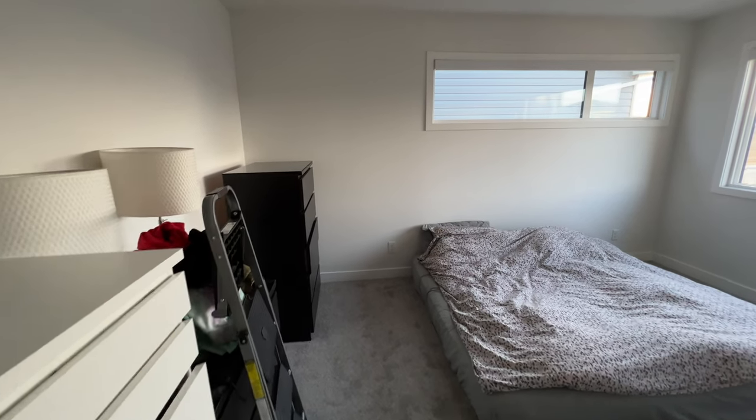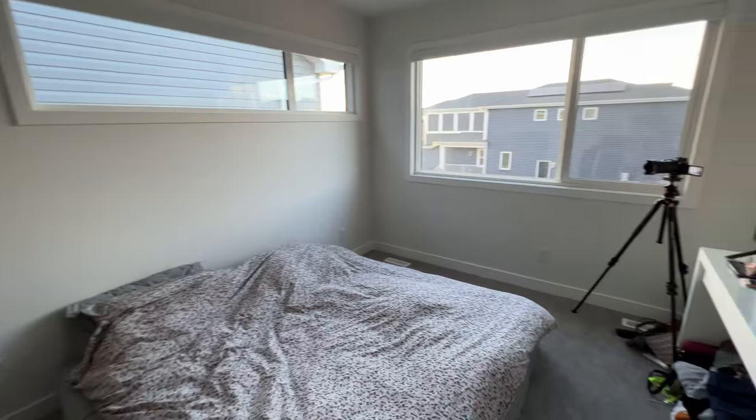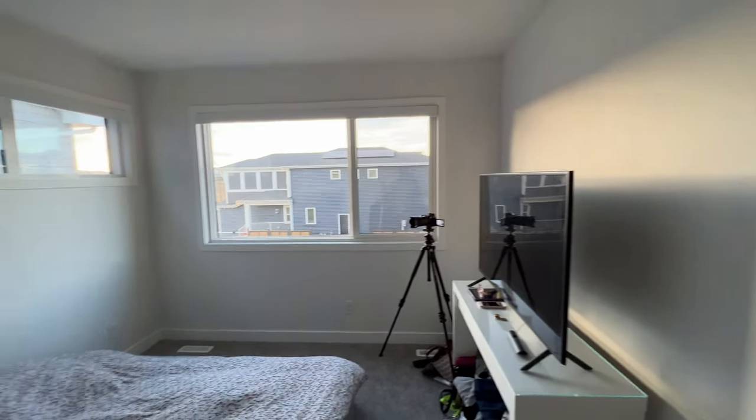Here's what the bedroom looked like before we began our DIY project on it. I know, it looks like we're squatters here. No bed stand, walls look pretty bland, and there's absolutely no sense of aesthetics.